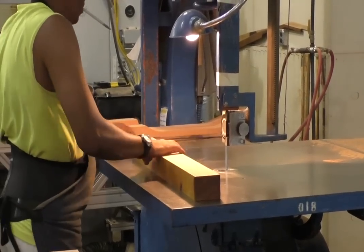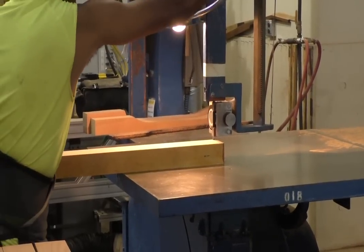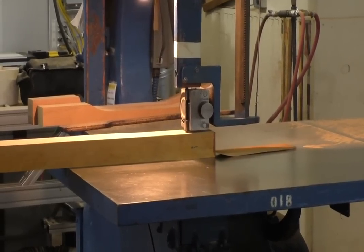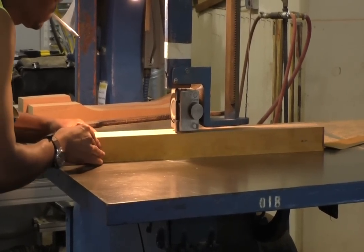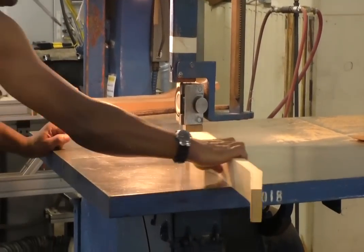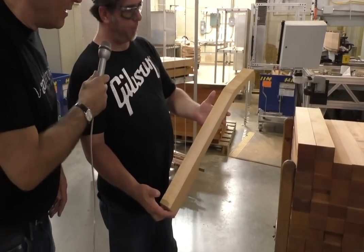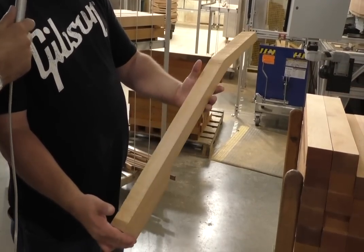Terrence here is going to cut out a neck blank for us — this is how all the necks start out. He specs the piece of wood he's going to cut the neck out of. He's got a template he puts on there to make sure the grain is oriented correctly and to check for any defects. He'll trace around it and then cut it out with a bandsaw. A lot of the excess wood gets used here for smaller pieces or repair. This is the piece after it's cut — you can see where he traced around it.